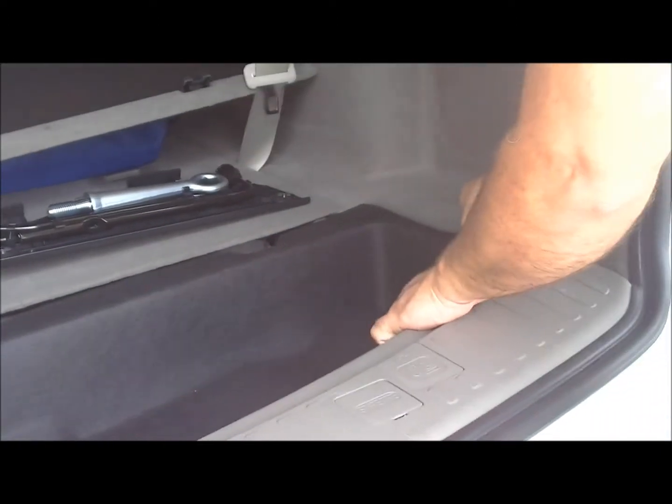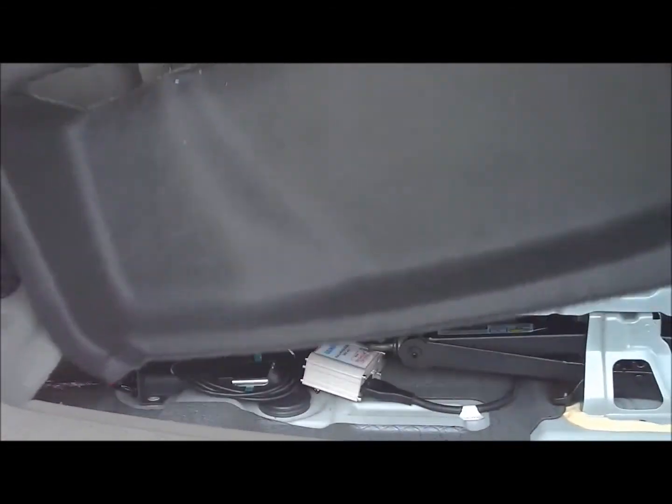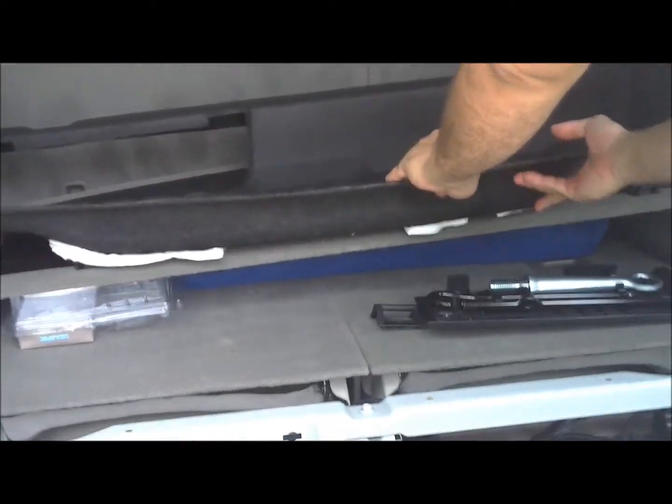Now we're going to carefully remove and lift out this rug. Be careful not to damage it — it's just a felt material that comes off. It's a big tray, if you will. Lay it aside as well.